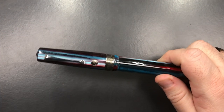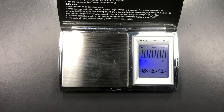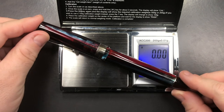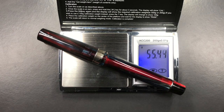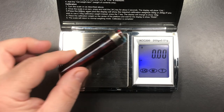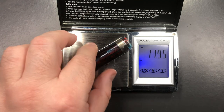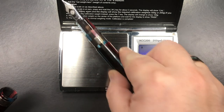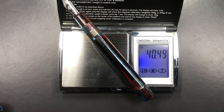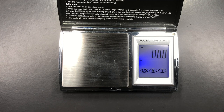Now for the weight check. The full weight of the pen uninked is just under 55 and a half grams, so this is a heavy pen. The weight of the cap is just under 12 grams. The weight of the body is just under 40 and a half grams. So that is quite a weighty pen.